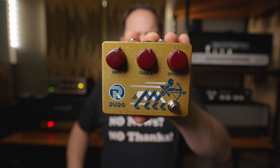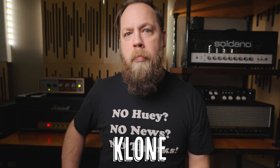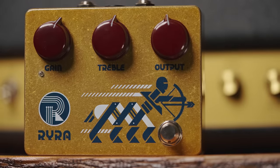This is called a Clone, spelled K-L-O-N-E, very creatively. Ryra, or Rock Your Repaired Amplifier, makes the Clone as closely as possible to the original units.